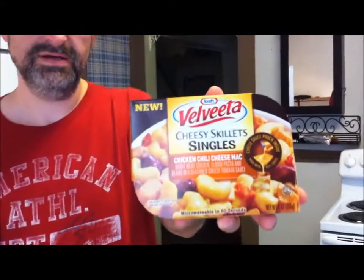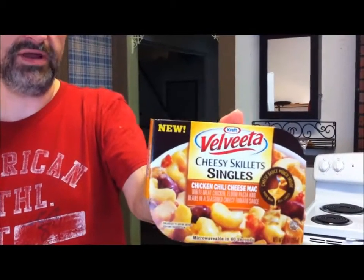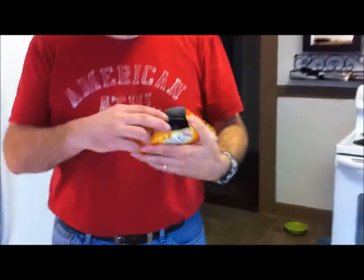I'm going to try these new Velveeta cheesy skillet singles. This tier one is the chili chicken chili cheese. It's 240 calories — you stick it in the microwave for a minute and then put the cheese on there.